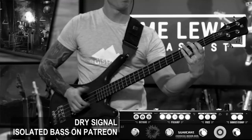Let's just see what it sounds like, starting with a dirty slap tone — something you might use in a modern rock tune. Here's what the dry, unaffected signal sounds like from this four-string Warwick Corvette Double Buck.